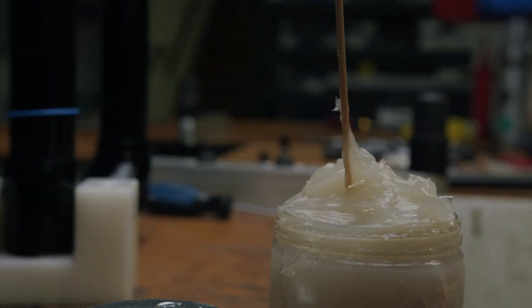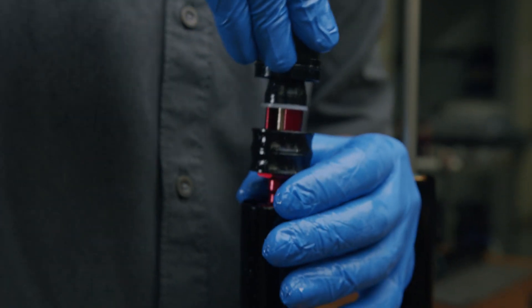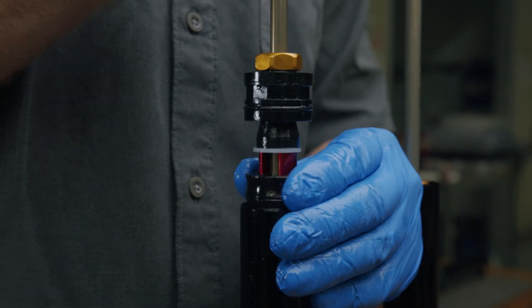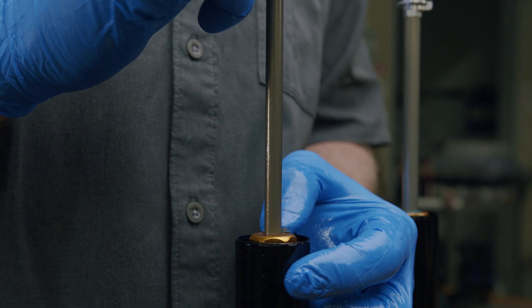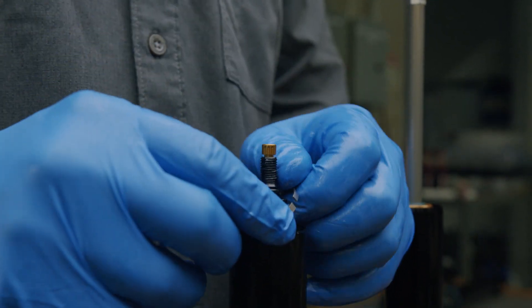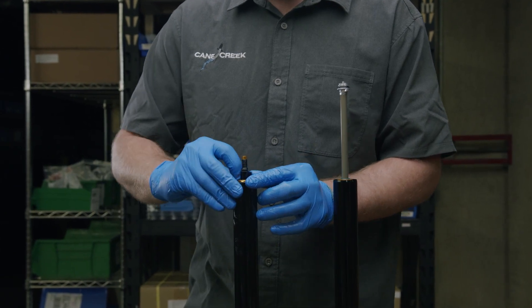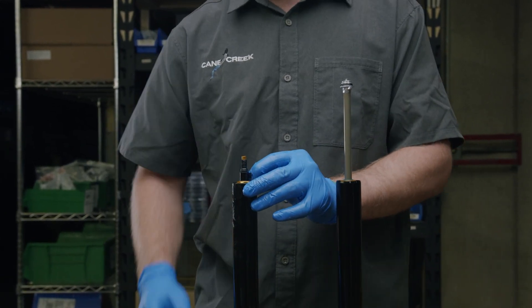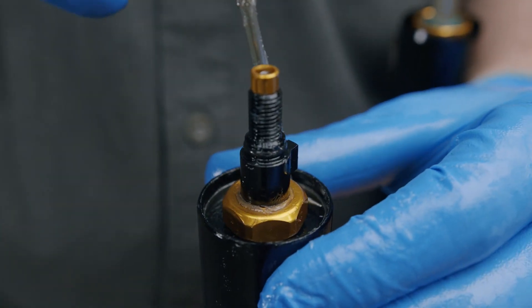Apply a light coating of grease before reinstalling. Reinstall the travel adjusted air spring assembly into the stanchion tube until the seal head is past the retaining ring bore. Install the retaining ring. Start with one end of the retaining ring seated into the bore and work in a circle to install.